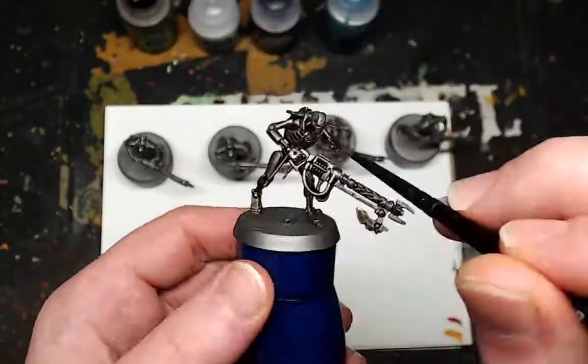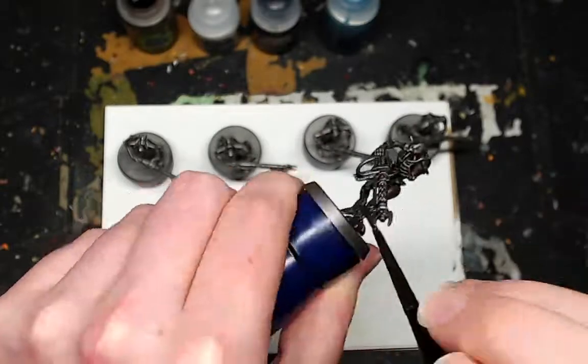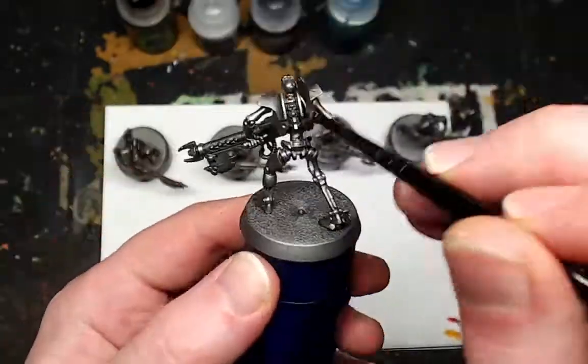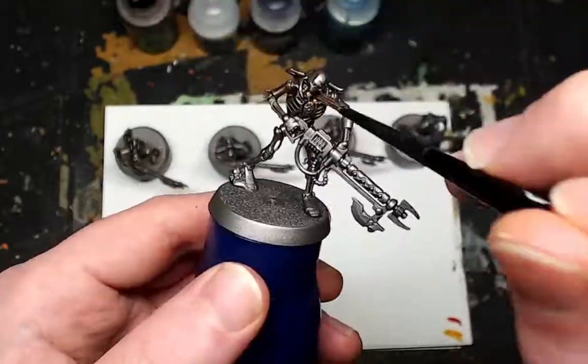Firstly, Necrons — you're going to want to spray them with Leadbelcher. I recommend using the spray paint because you're going to save a lot of time and money when priming up this scheme, because well, they're basically all metallic.